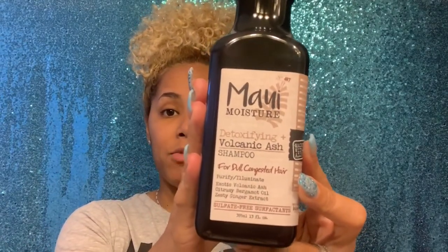I have heard that detoxing your hair too often can damage it because you're getting really deep in there. I last detoxed about three weeks ago, so today is perfect for it. To detox my hair I'm going to use the Maui Volcano Ash Shampoo, which is for dull, congested hair. It's really good — I tried it about three to four weeks ago. Bounce Girls does have a clarifying shampoo but I haven't been able to get it, so I'm using the Maui today to clarify and detox.